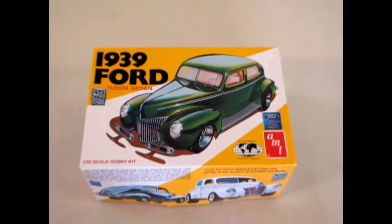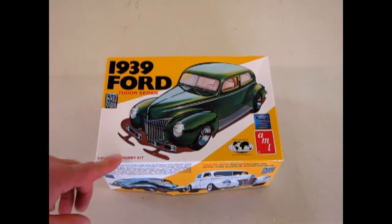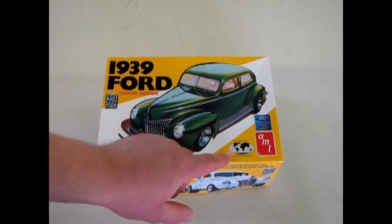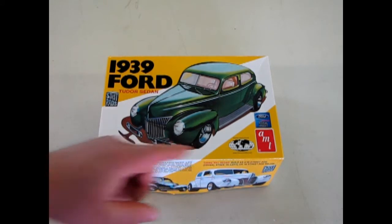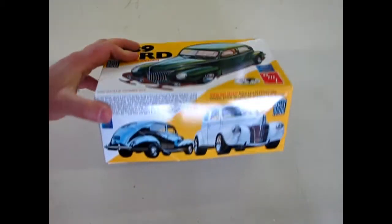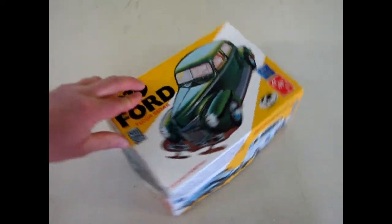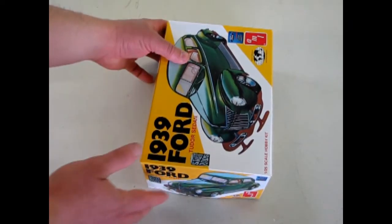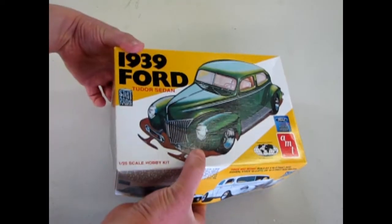We come to review our last car in our 1930s series — the '39 Ford two-door sedan. This kit is an AMT Ertl kit that was also introduced by Stevens International as a special edition. It's a reprint of the 70s street rod series. You can actually build this car one of three ways: stock, custom, or drag. You can also build it as a 1940 Ford two-door sedan, and they give you two different hood choices. Let's open the lid and see what's inside.